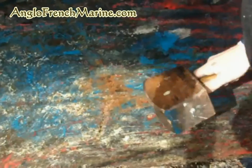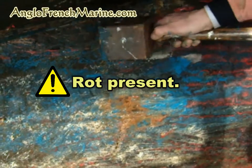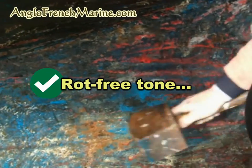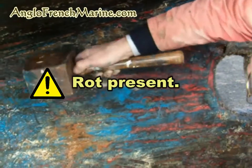This is a good one. That's good. That's good. That's good. This is a good one. That's good.